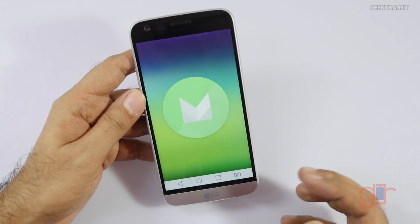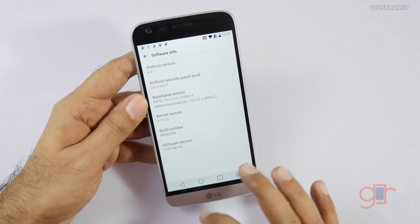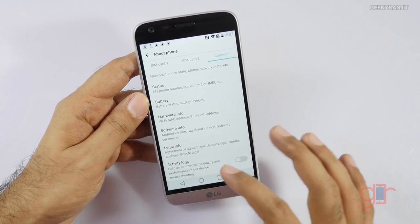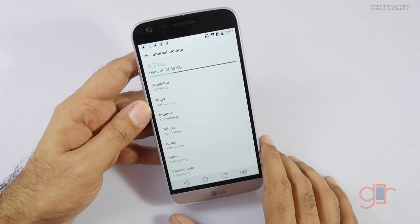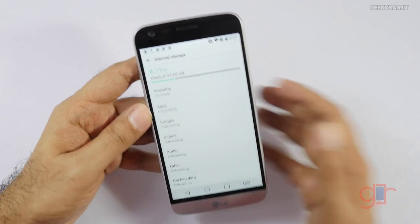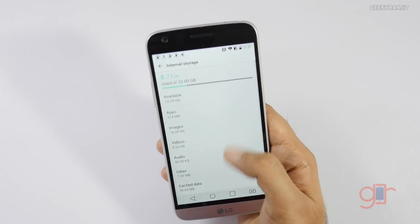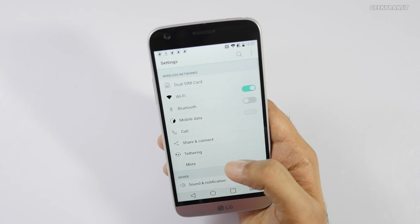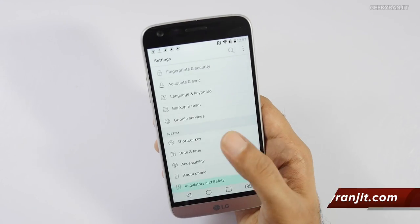It has virtual buttons which are customizable. Checking storage — out of that 32GB we actually get about 23.29GB of usable storage. This phone also supports micro SD cards up to 2 terabytes, which is quite interesting.